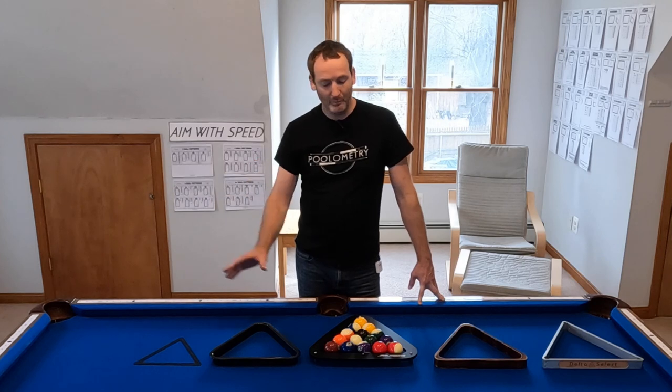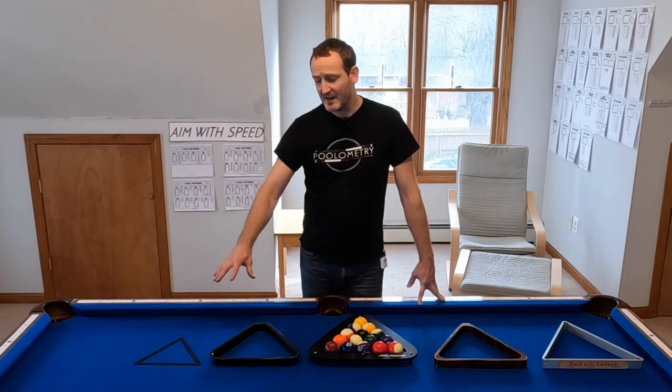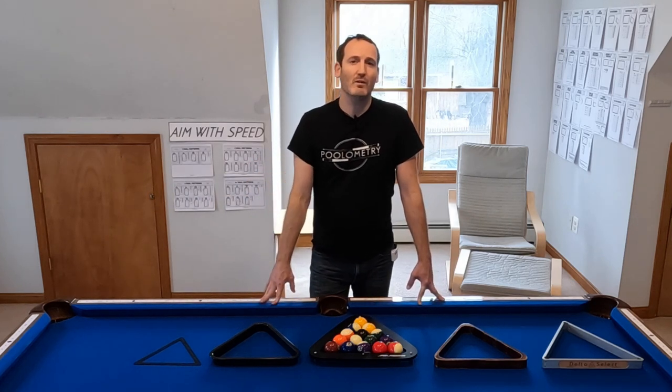What's up, it's Chris from Pool on Machine and today I'm going to give you my thoughts on a bunch of different racks. These are the racks that I own and I'm also going to talk about a couple of racks that I do not own but have had a chance to test.